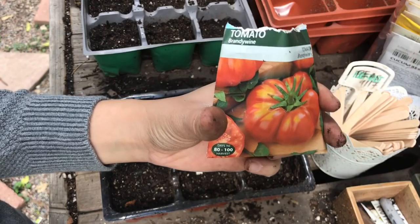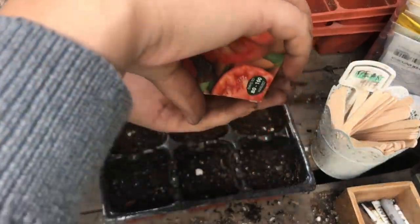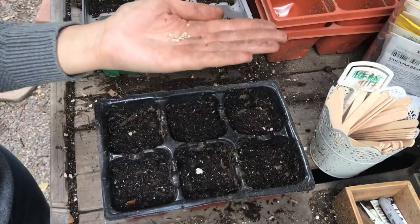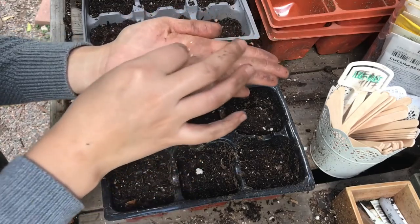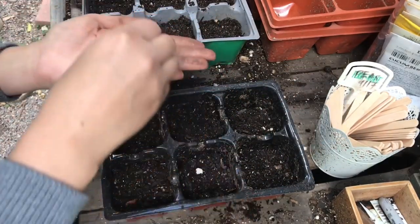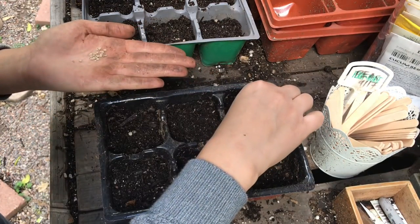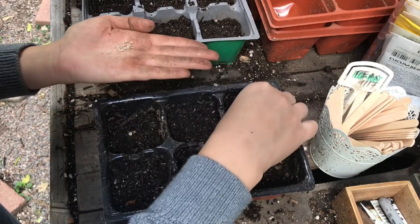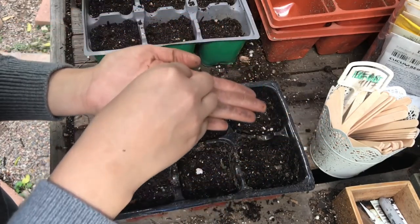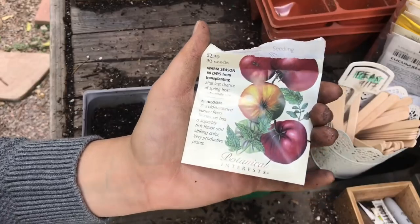Next I'm going to be planting the Brandywine tomato, and these have germinated quite well for me. I just want more plants — some of them I did get rid of, and others I potted on and they're doing really well. I do four per station.